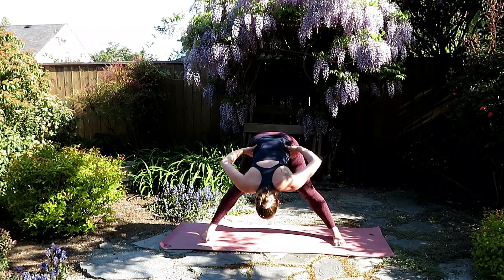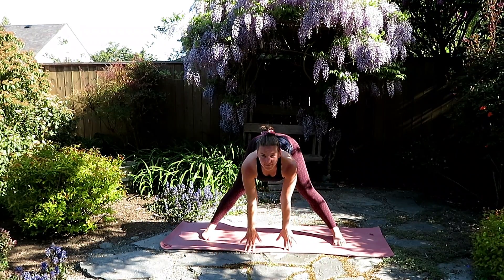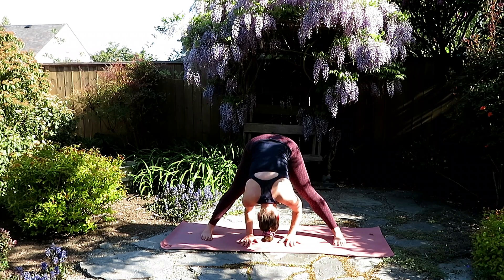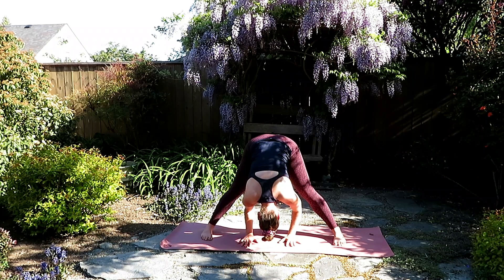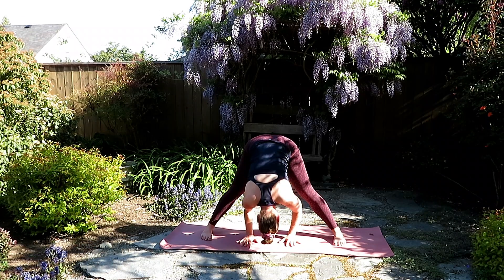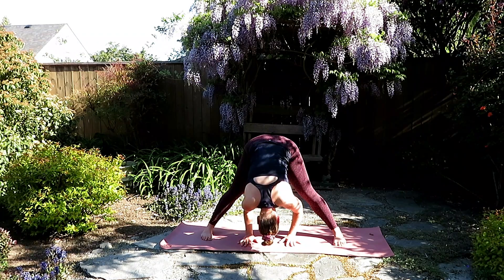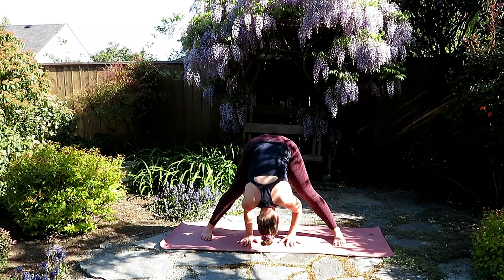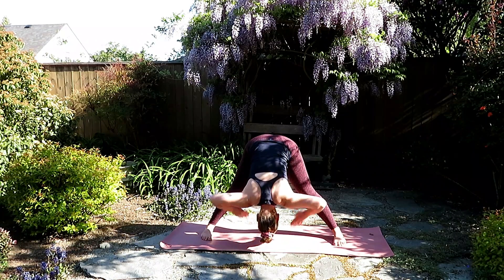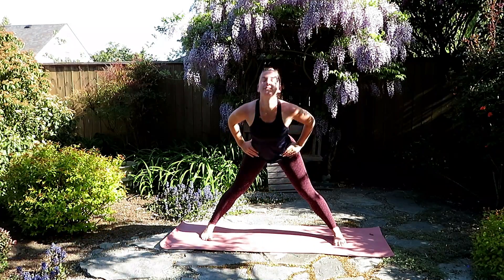Inhale to grow tall and exhale, wide-legged forward fold. Inhale, lengthen the spine. And as you exhale, release the head and allow the hands to settle here, either on a block, your shins or the floor. Soft bend in the knees here. If you want to just release that low back a little more, really pressing through pinky edges of the feet. Bringing the hands to the waist, inhale, halfway lift, and exhale all the way to standing.